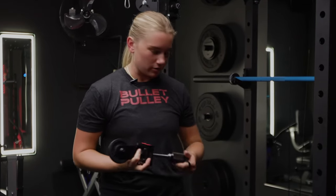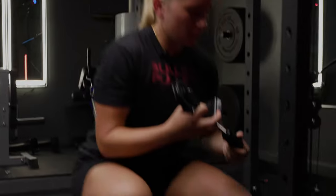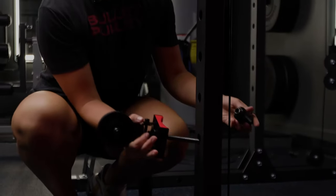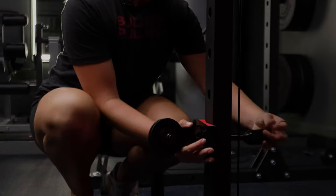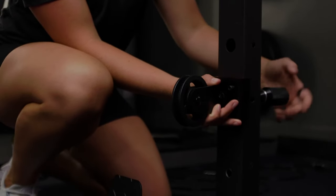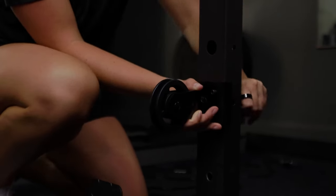Depending on what exercise you choose to do — for me that's going to be face weight curls — that will determine the height at which you set your bullet pulley. For this particular exercise, I need to set it on the lowest beam.